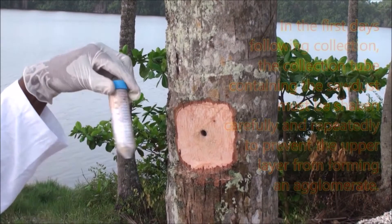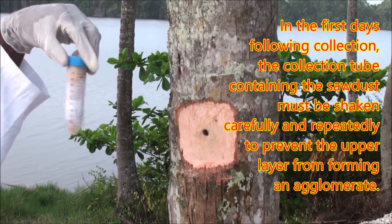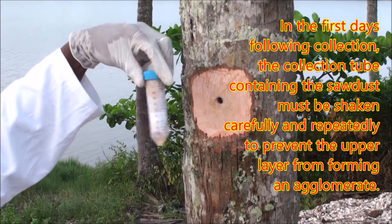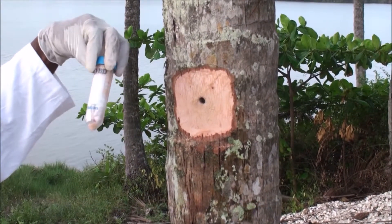In the first days following collection, the collection tube containing the sawdust must be shaken carefully and repeatedly to prevent the upper layer from forming an agglomerate. In that way, all the sawdust will dry.